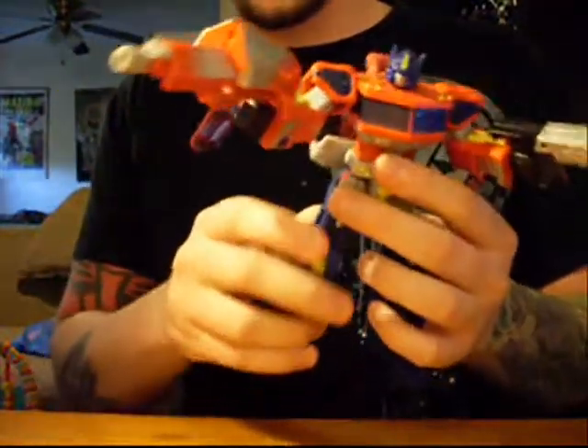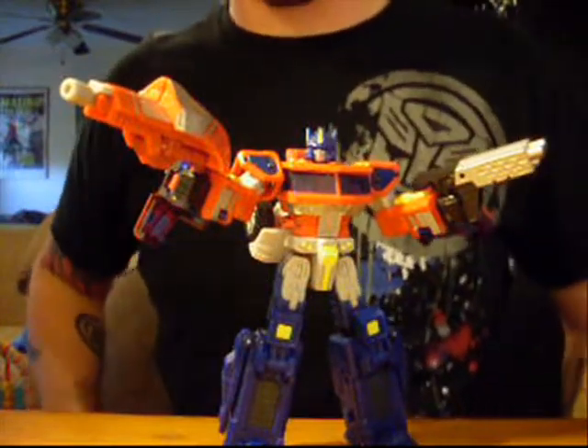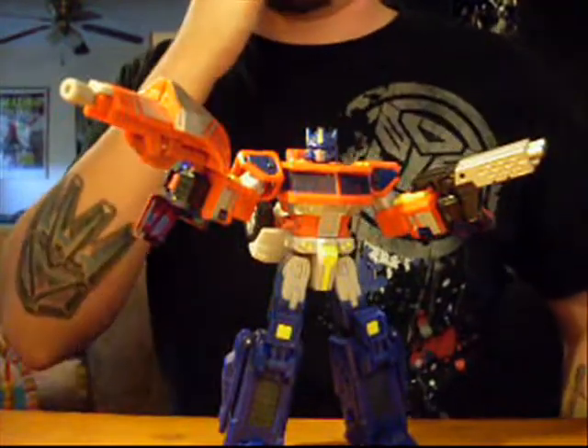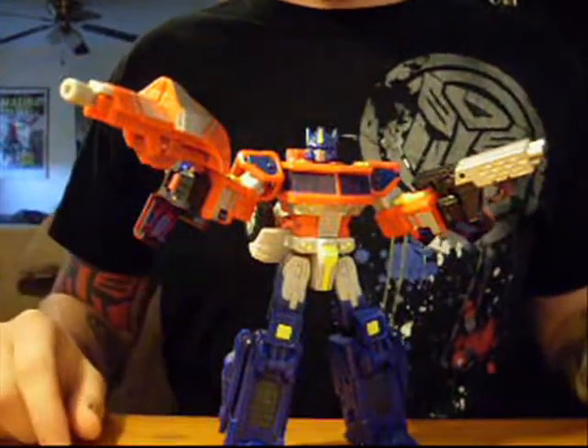I'd like to start off with saying that I love the plastic they use for this character. It's very solid, it's not soft, there's hardly any flaws with it that I can tell. Now I obviously have the US release — I don't have the Henkei. I would love to own the Henkei, but I don't.